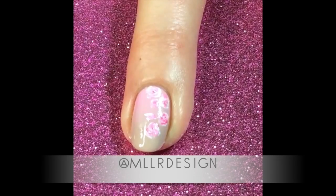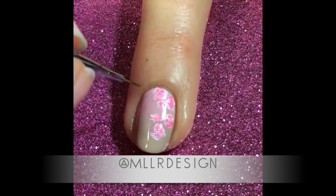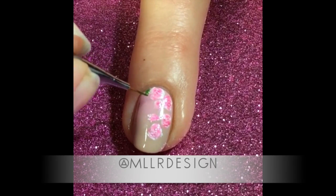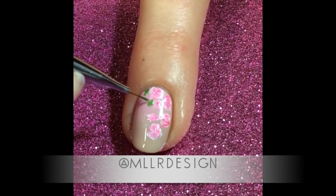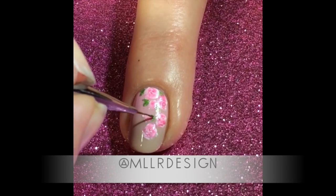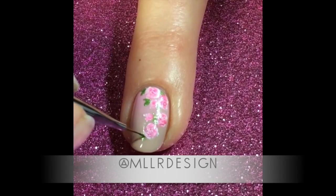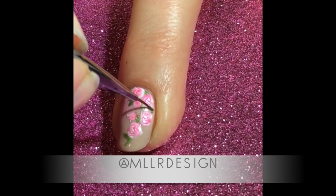Then I add a darker pink in the middle and I just keep adding colors until I'm happy. I can do pretty many layers to make them look as I want them, and in the end I add some green leaves all over the place.